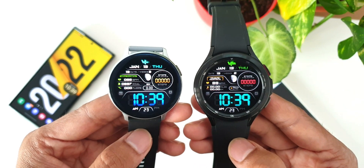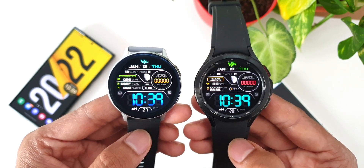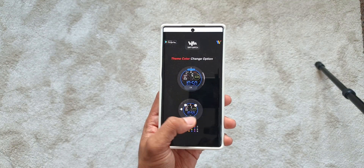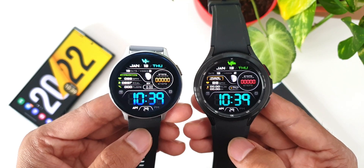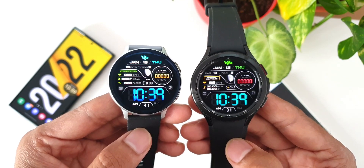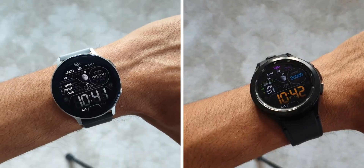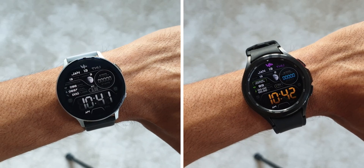At the bottom of the watch face we have the digital time display, which looks fantastic in a big bold font — no problem reading the time at a glance. Right below that we have a seconds indicator as well. It's a beautifully designed digital watch face from Sam Watch on both Wear OS and Tizen OS. Now take a look at the always-on display on both watches.